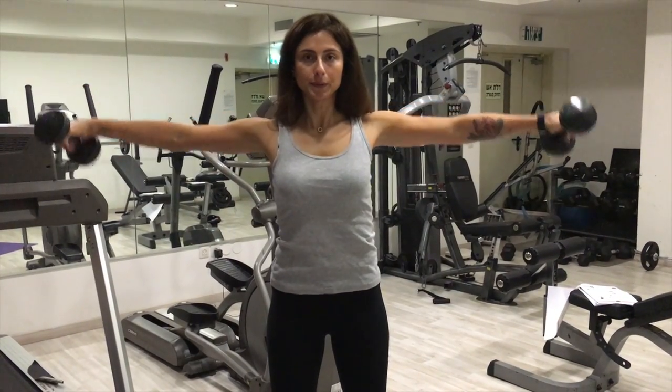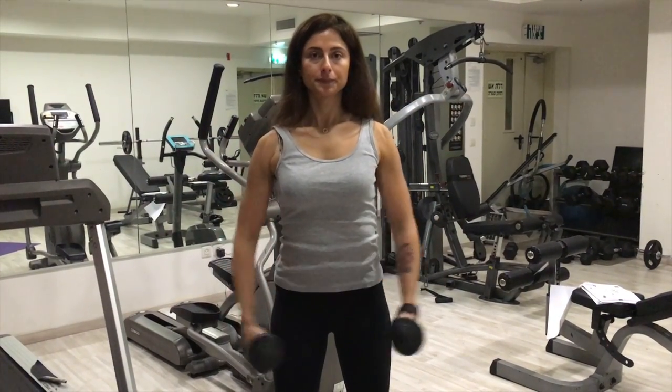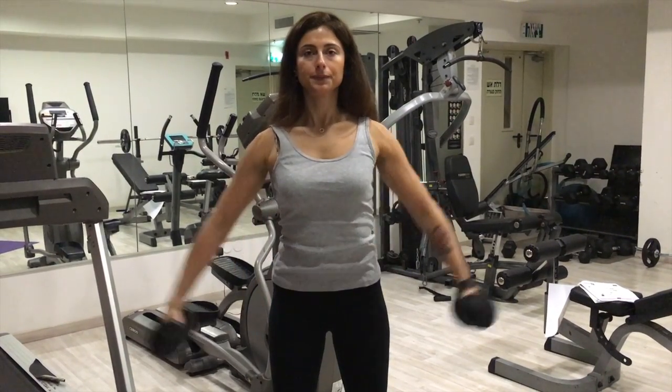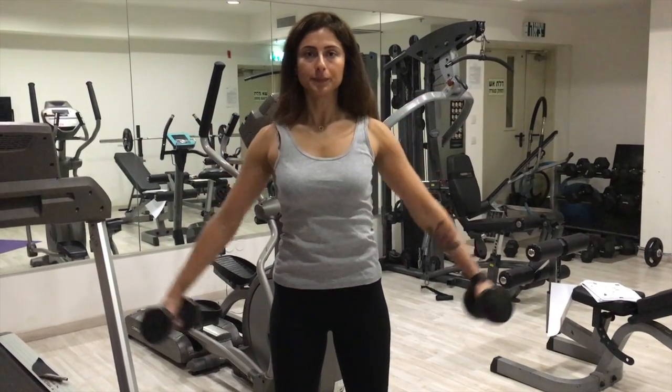Lower and keep repeating until you've finished all your reps. These are a great one for the shoulders. Keep on going, keep on breathing, core tight — and that's the lateral raises.